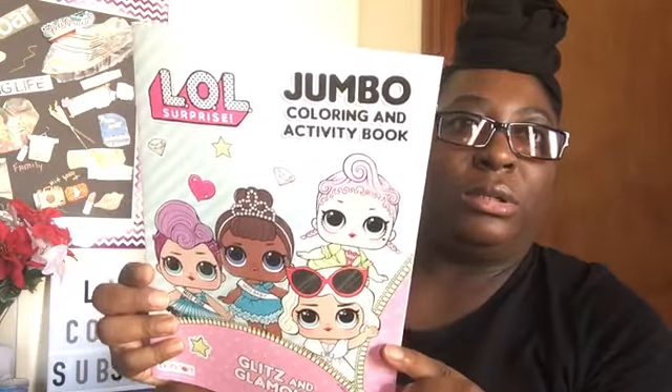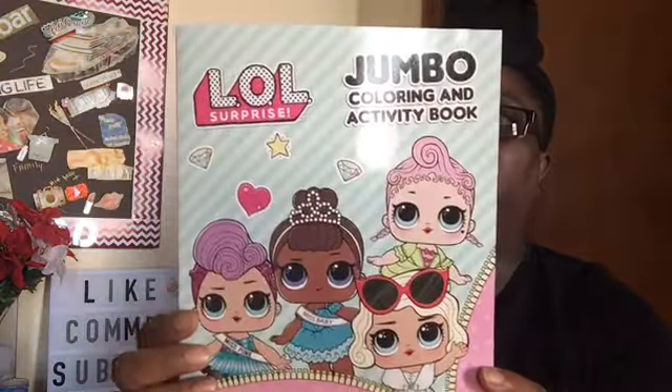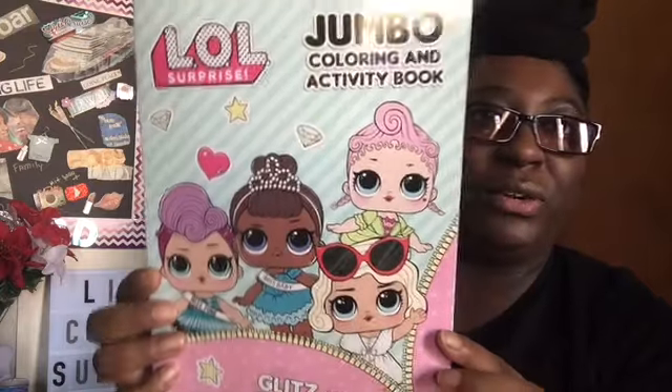I picked up an LOL jumbo coloring book and activity book for my goddaughter, because she loves LOL. So I picked that up for her.